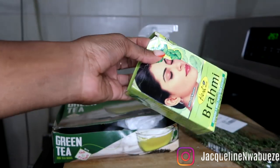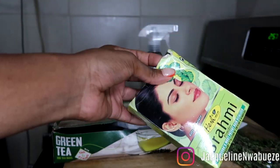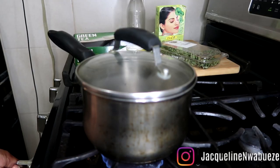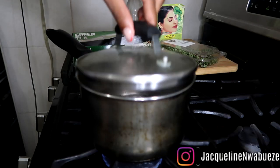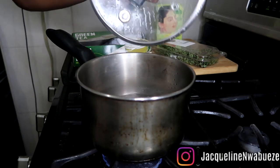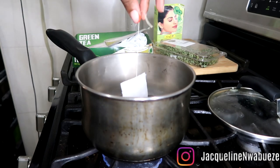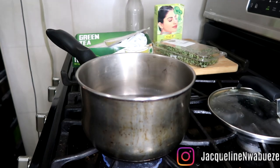Then we have brahmi. This is another Indian spice and powder that is very commonly used in hair care in India from what I understand. It's great — it thickens hair and is a natural conditioner, so I love it.